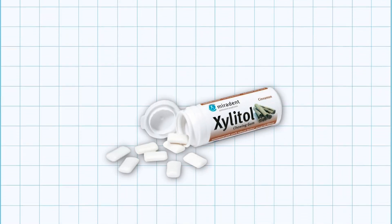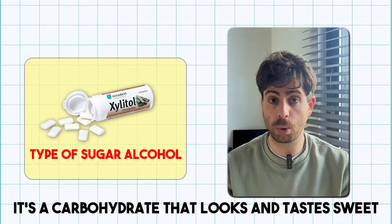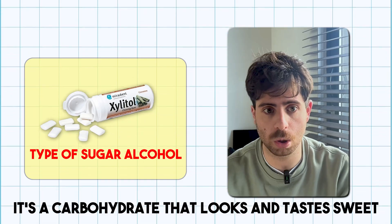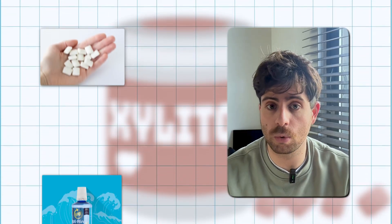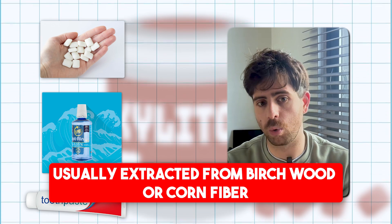Xylitol is a sugar alcohol, which means it's a carbohydrate that looks and tastes sweet, but the way it's processed in your body is different than regular sugar. It's found naturally in some fruits and vegetables — tiny amounts — in things like raspberries, strawberries, and mushrooms. But the xylitol you find in gum, toothpaste, or mouthwash is usually different; it's extracted from birchwood or corn fiber.